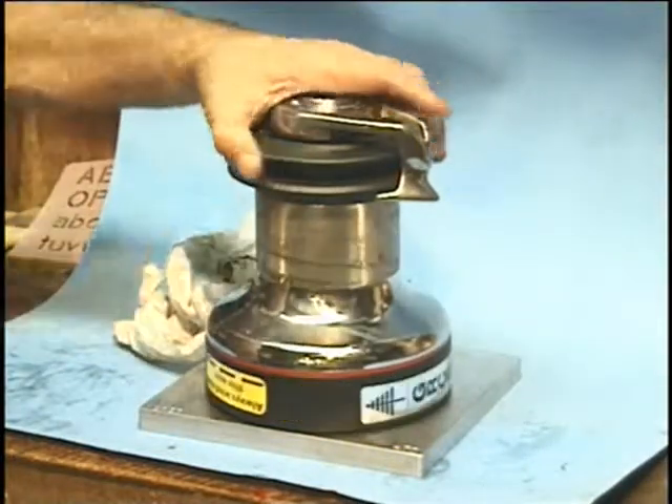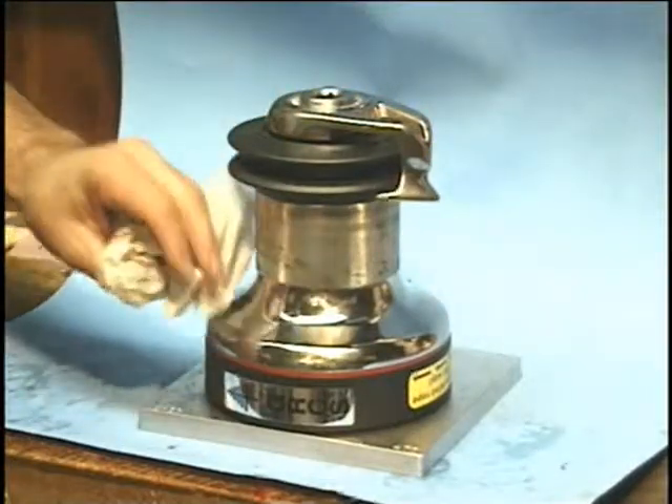You should probably take your winch apart, depending on how often you use it, at least once a year.